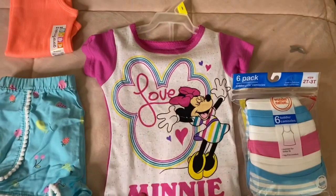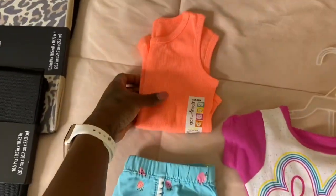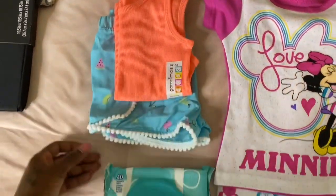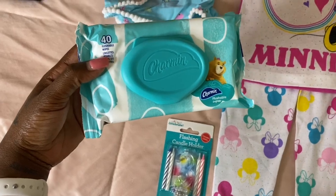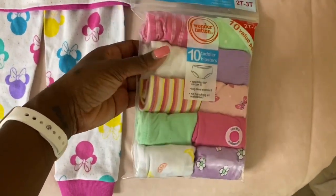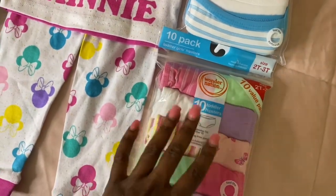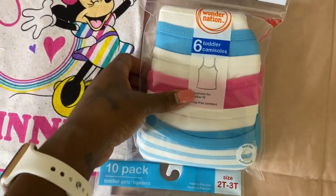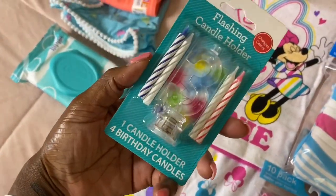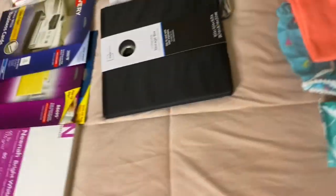For my baby girl I got her a Mini Mouse toy since they didn't have Peppa Pig. I got her a cute little outfit — shorts and a tank top, something for a really hot day. Got her flushable wipes because she's mostly potty trained — she's going to the bathroom by herself. Got her more underwear because she goes through them like crazy with accidents. Also got her some camisoles and a flashing candle holder because her birthday is on the first — I'll be vlogging all of that.